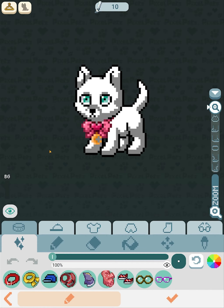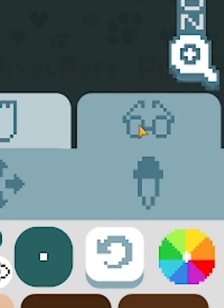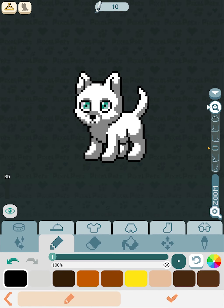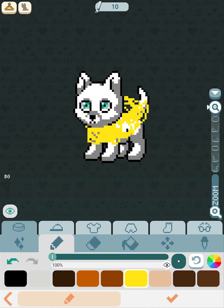So we have collars, hats, shirts, pants, shoes, and miscellaneous or accessories. With collars, the layering is very specific — it is right above the body. Using a bright color like yellow, you can see it'll be above the body and also above the legs. It's just above everything on the body, as you can see — it can literally be a big mass if you wanted it to be.